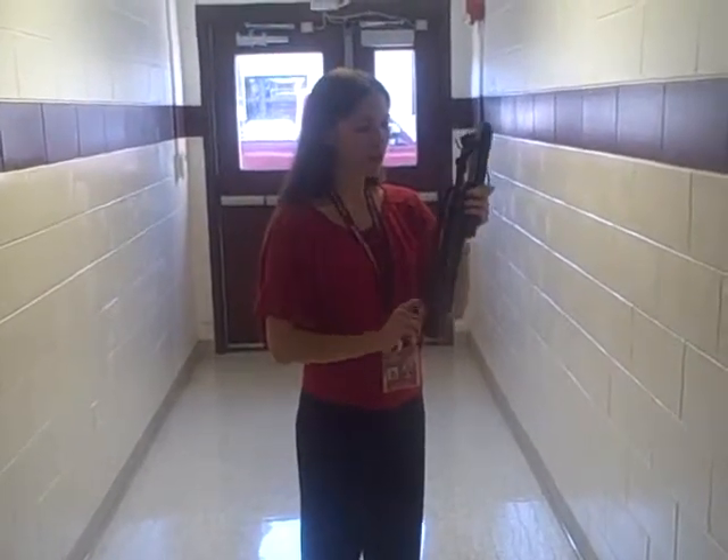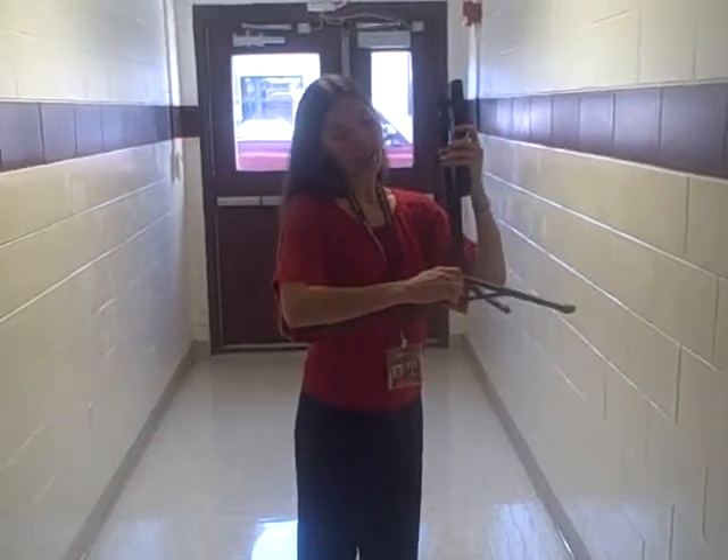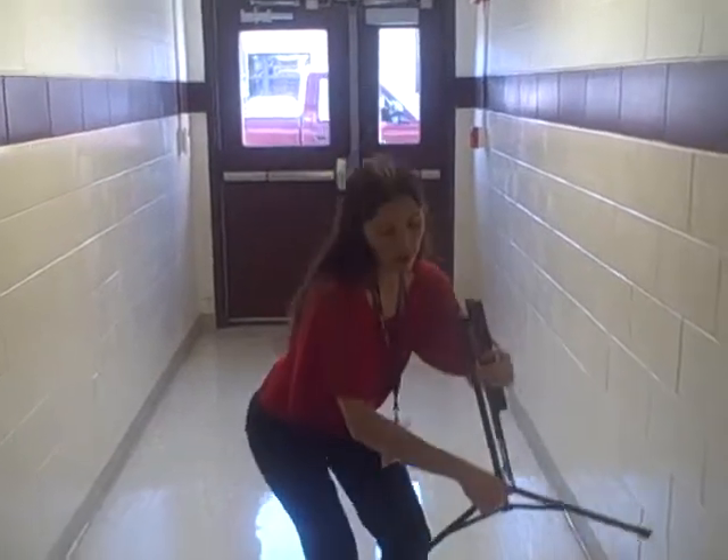Start with the feet. Loosen the screws one turn. Then the feet pull straight down. Tighten up.